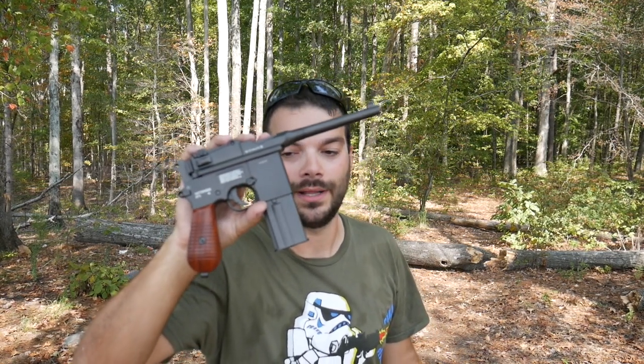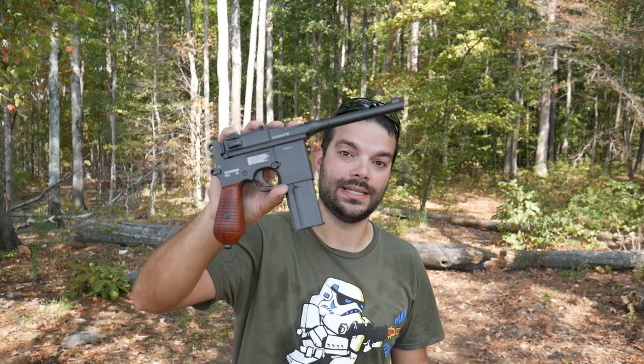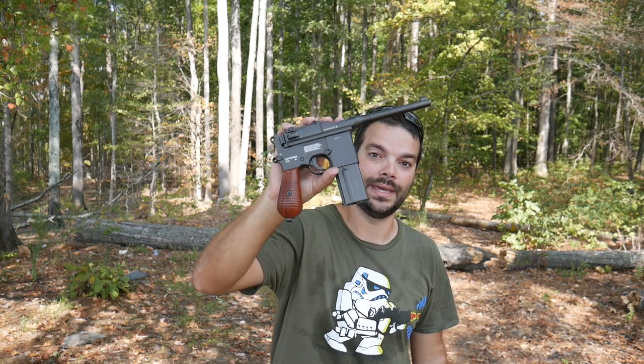Hey guys, thanks for tuning in. So if you haven't guessed already, this is a Mauser C96 — not really, unfortunately. But this is actually something really cool. It can be shipped right to your door. This is a replica of a Mauser C96, and it is an air gun that shoots BBs.